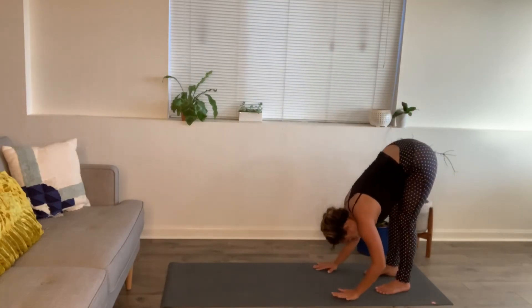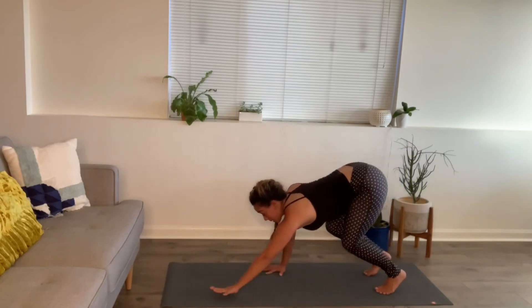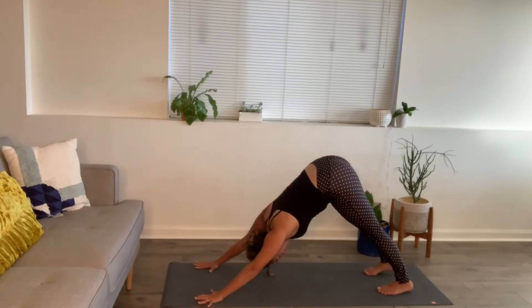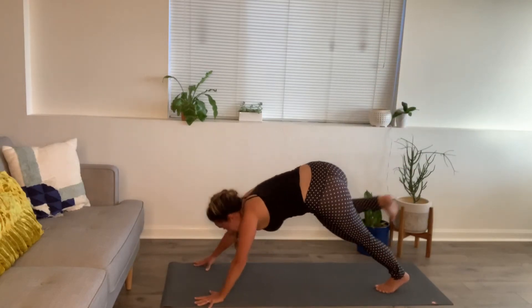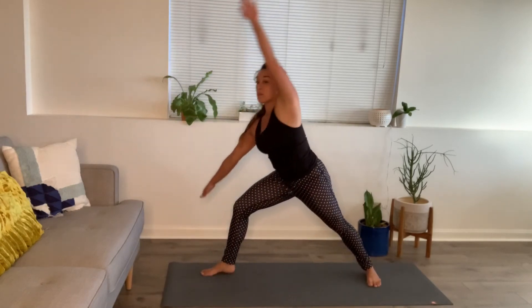Forward fold. Crawling it forward now — plank position. Downward facing dog, hips up. Inhale, right leg up and back. Exhale, step through. Seal your back foot down — warrior two. Come on up.